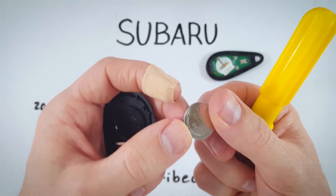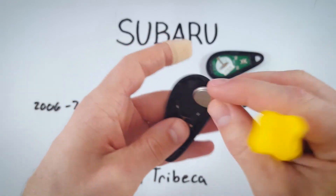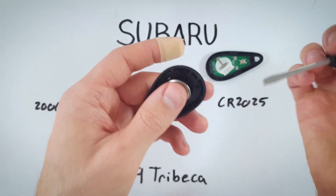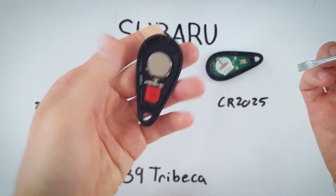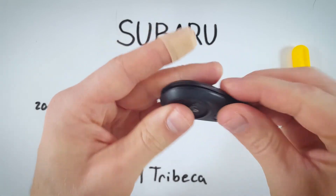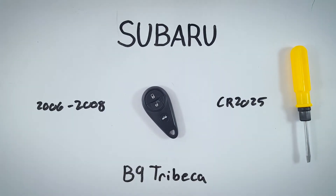Take a brand new one. Make sure the positive side with the text and battery information goes face down. Just slide it into place and click it down until it sits flush. And all we have to do now is click the top back on.